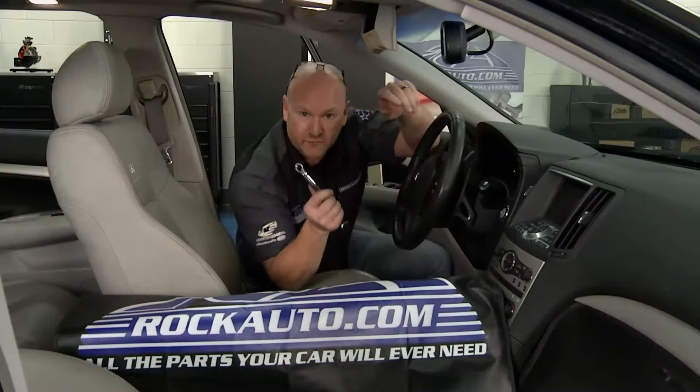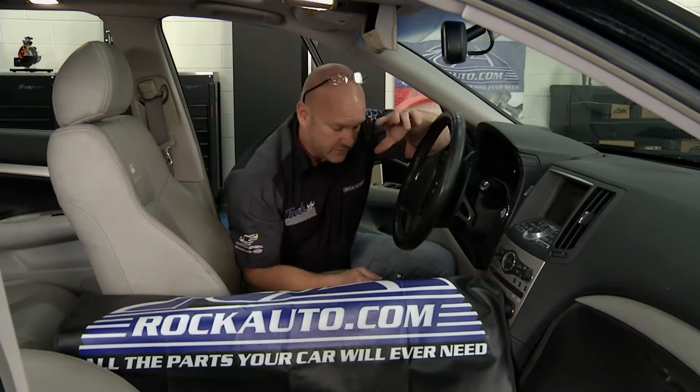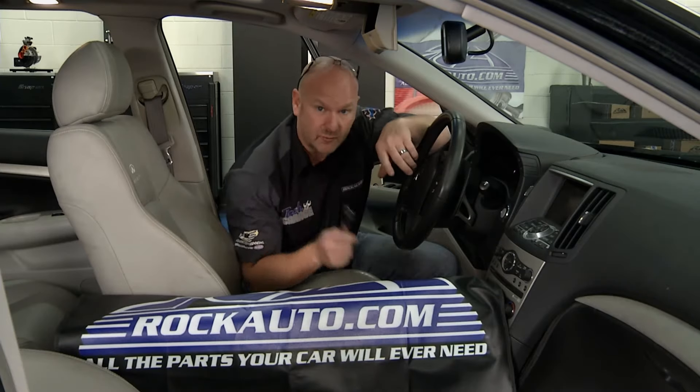Those back bolts are going to be tough - one flat at a time, old school with a box-end wrench. I'll get this tipped up and get everything labeled. John's going to show you how this whole complex system really works.